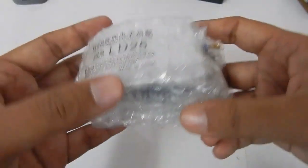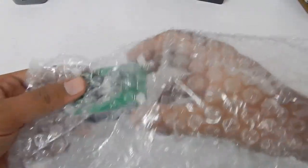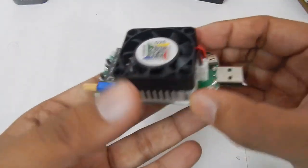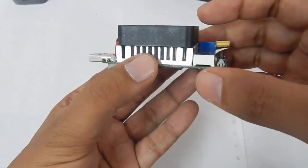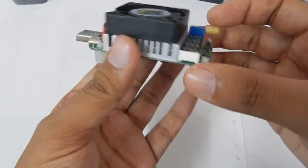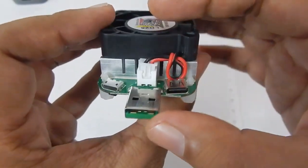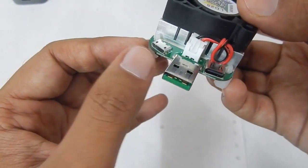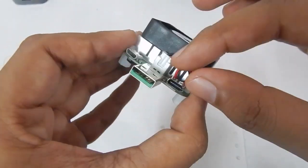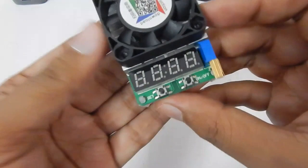Without any further delay, let's take a look at this load. It came in bubble wrap and a thermal cold box. This is the physical appearance — you can see the fan on top, and under that is the heat sink connected to the electronic load, which keeps the load cool. There are three types of inputs: USB-A, USB-C, and micro USB. You can also disconnect the fan, but for normal usage you should always keep the fan connected.